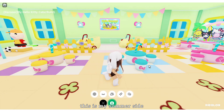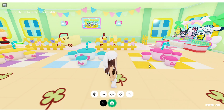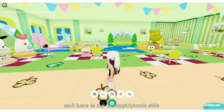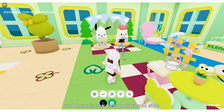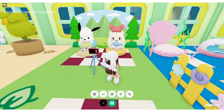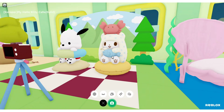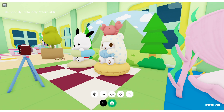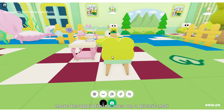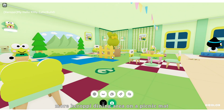I placed picnic mats with different colors. This is my summer side. And here is my keroppi slash picnic side. They're taking a photo with the trees as the background.